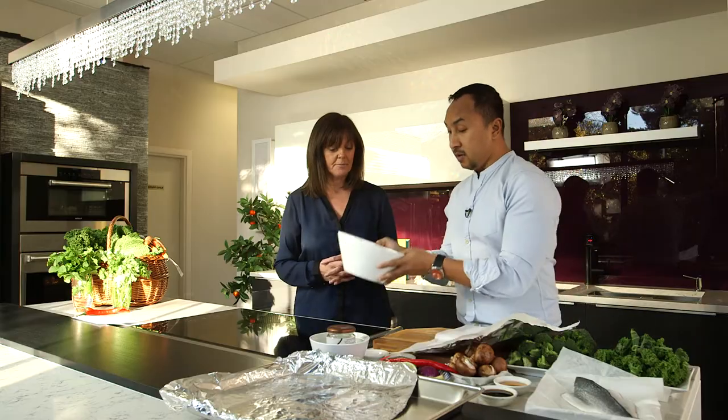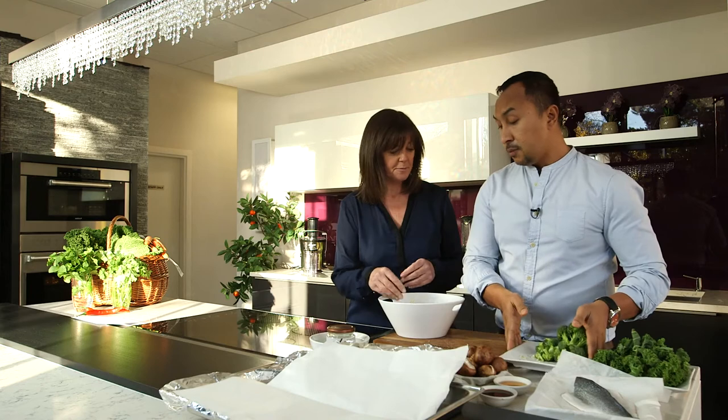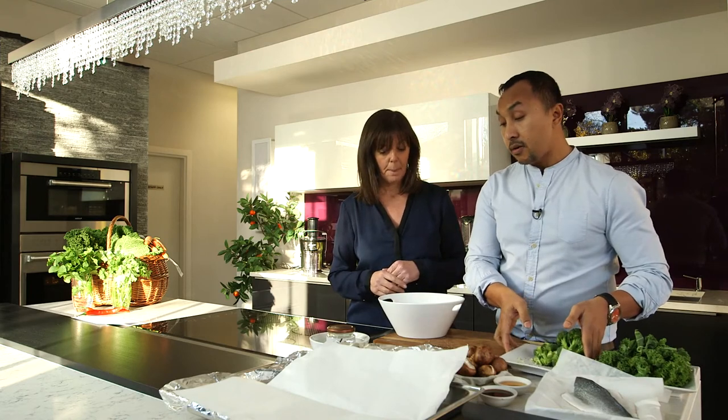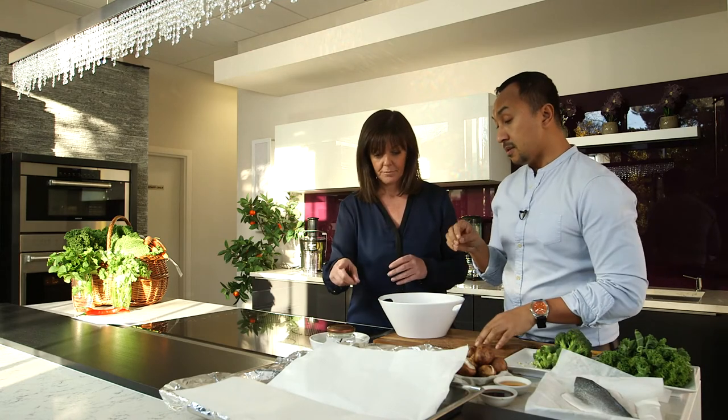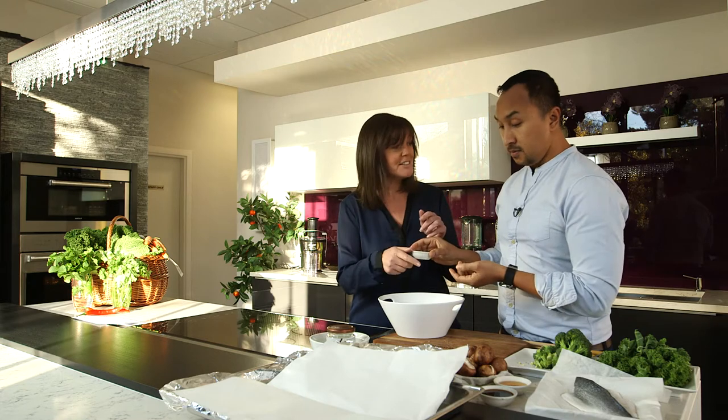I'm going to get you to help me toss all this salad. I've got a bowl here for you — put all this in the bowl. We're going to toss it with coconut oil and season with salt and pepper as well. And to create a bit of texture, I've got here sunflower seeds — brilliant, rich in zinc. Scatter these in.